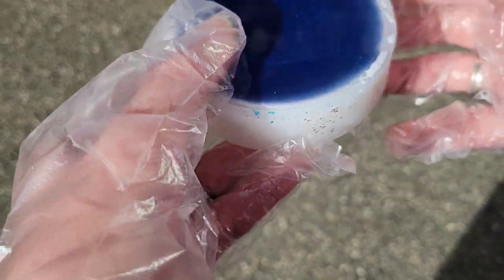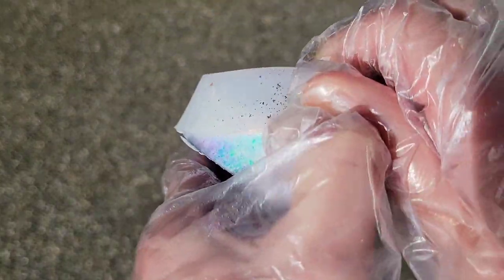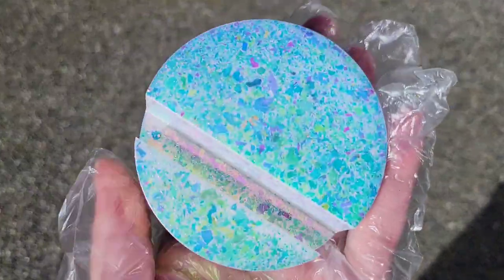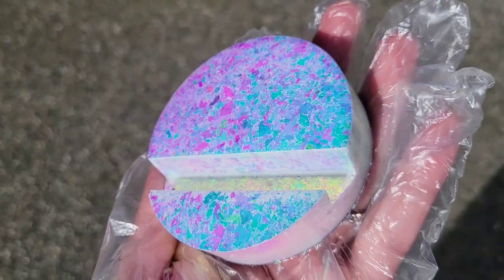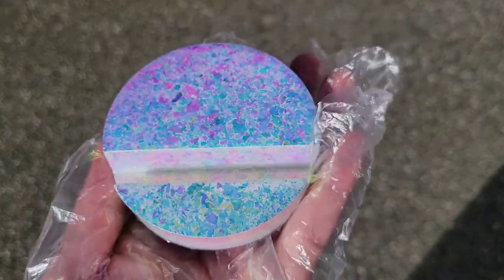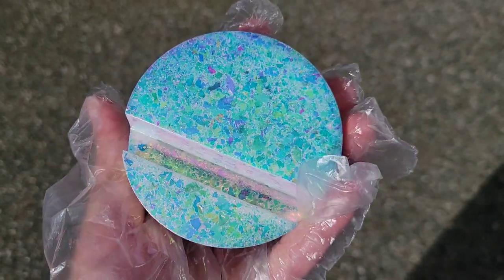Here we are the next day ready to demold them. This is the little business card holder we did with the gold olive flakes. These are actually kind of hard to demold — I think it's because they're so deep. It almost flew out of my hand but I caught it and there was no harm done. Check out how pretty that is — I just love how color-shifting the flakes are. You'll really get that color-shifting effect when you fill your molds with a tinted resin. I used white on these, and I actually ended up pouring them in two layers using the Total Boat High Performance Epoxy.